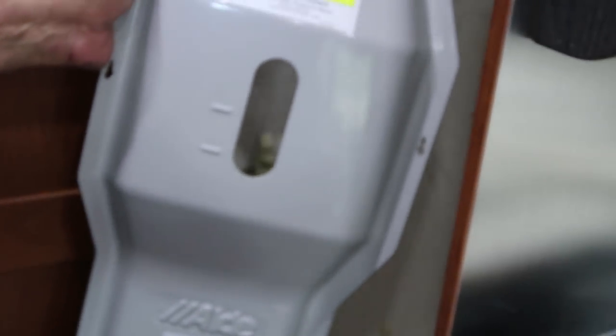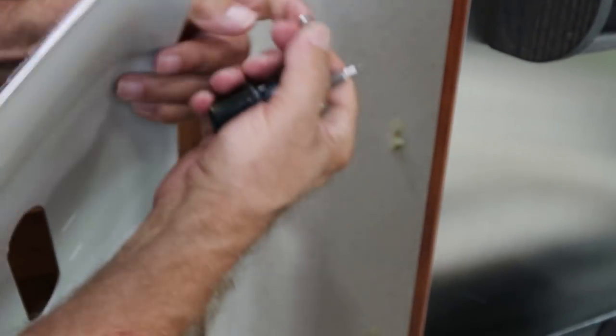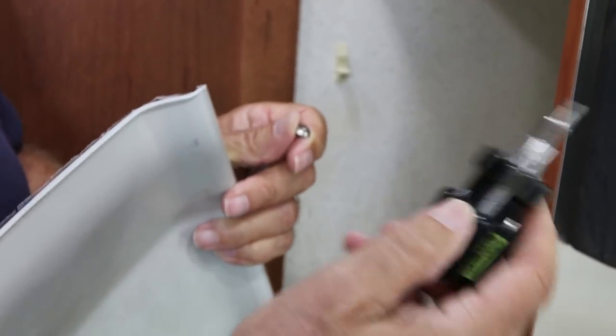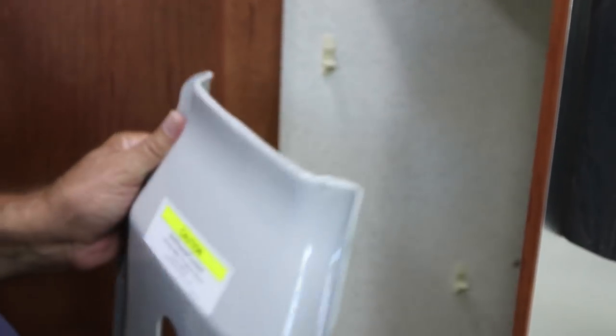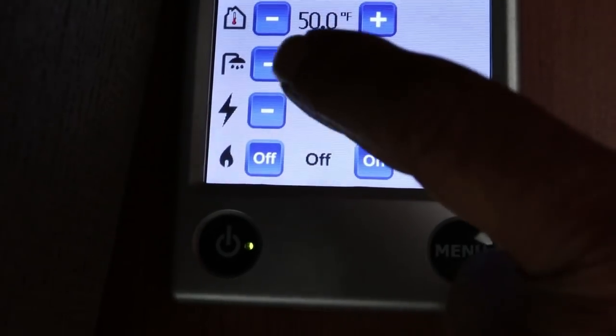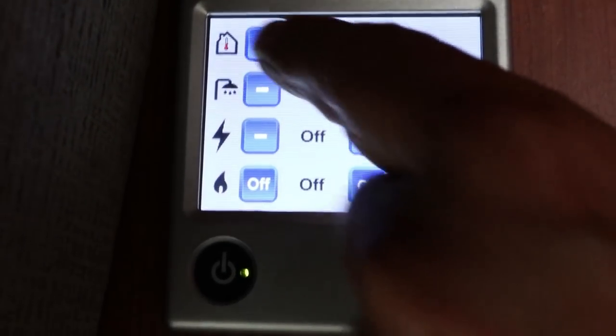We'll put that back in and put this special case back on. The screws that they use in this are the ones that Roadtrek has that little special screwdriver for. Now let me put that in, we'll load the shelves back in, and we're good to go. While we're at it, let's show you a few things about the Aldi.